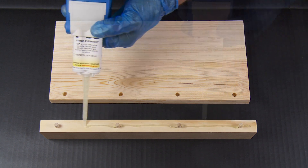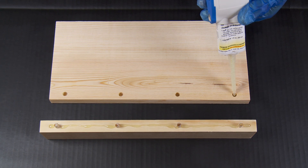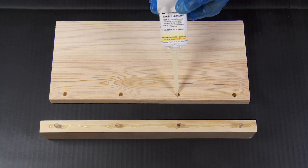Nothing makes epoxy use easier, cleaner, and more accurate than using a dual cartridge for measuring, mixing, and placing the adhesive right where you want it.